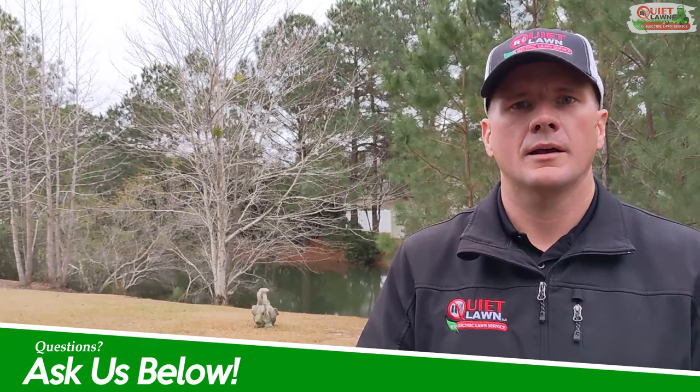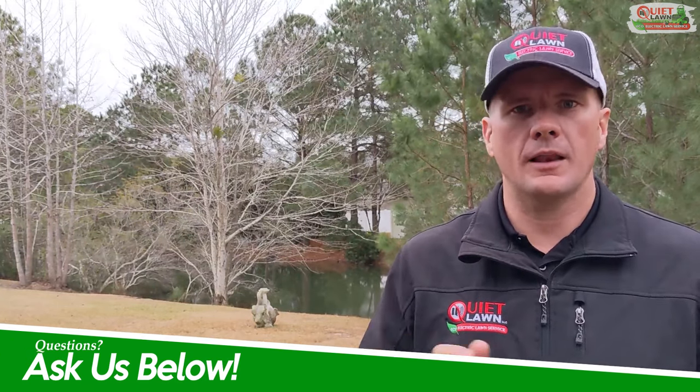Hello everyone, this is Michael with Quiet Lawn. If you'd like advice, information, or tips about taking care of your lawn and landscape, please follow us.